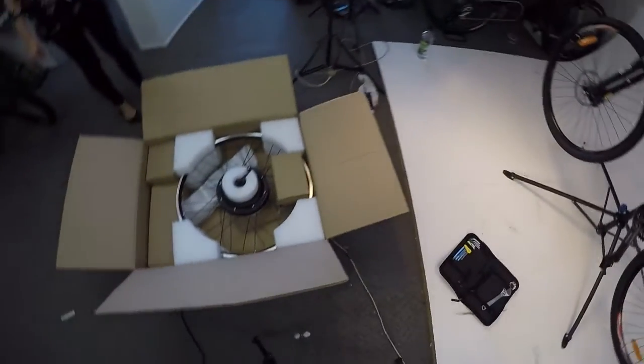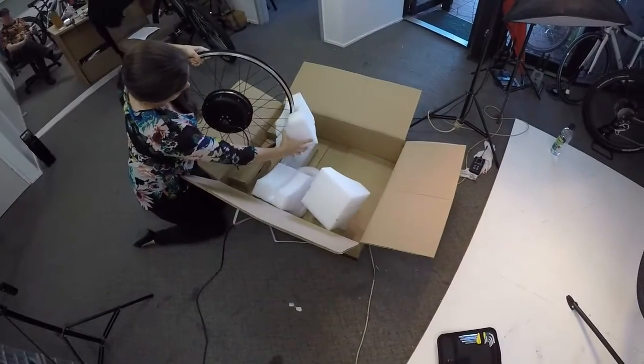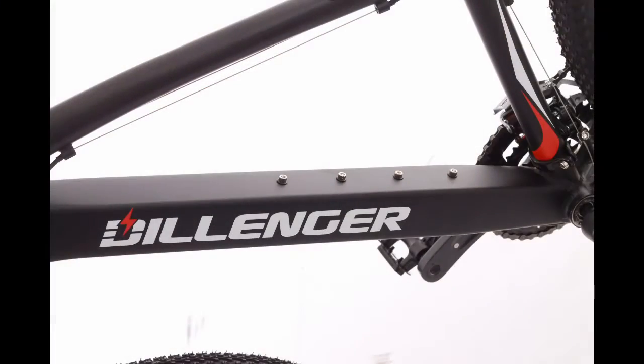The installation process of this 1000W conversion kit is fairly straightforward. Our new bikes feature specialty engineered down tubes that are square in shape to house the battery flush to the frame, and also feature 4 bolt holes to precisely mount the battery to the down tube.